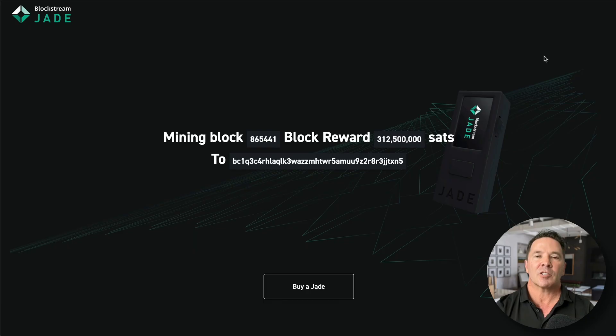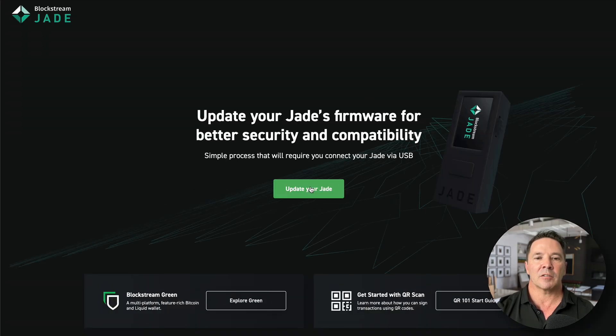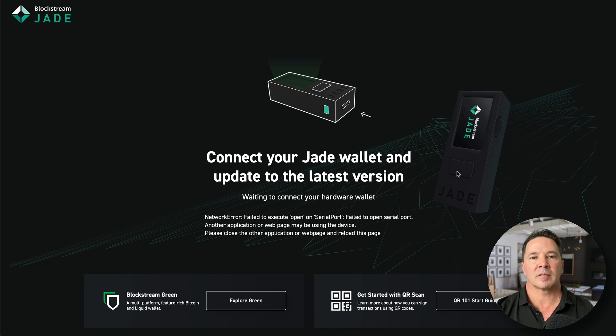Checking in on the mining operations of our little rig, it's now mining block 865441 — same block reward of course. The reward would be sent to this address; you can search for that if you like and see all my winnings. When you're finished using this little guy as a Bitcoin miner and you give up, you can always restore your original firmware using this link right here. You'd follow the instructions, connect your Jade, update the Jade, and you're out of the mining business.